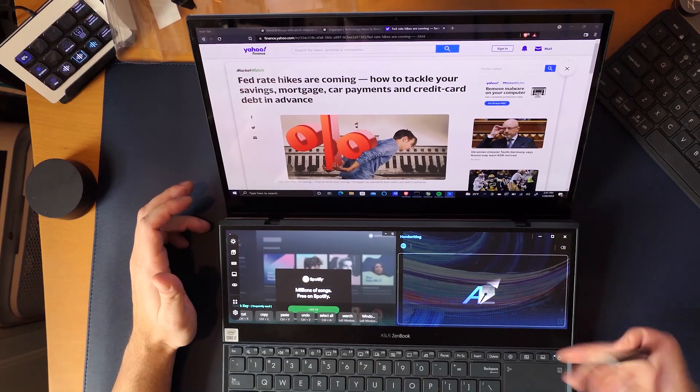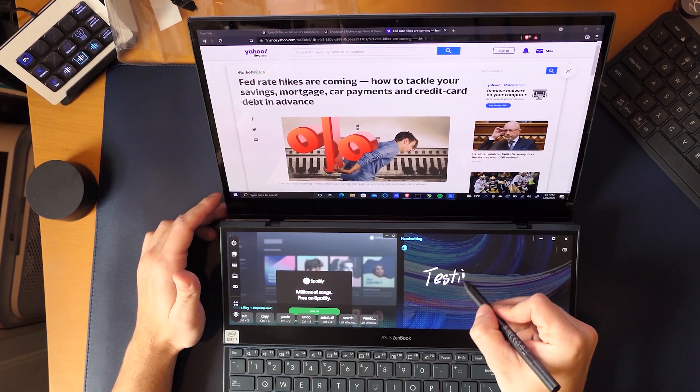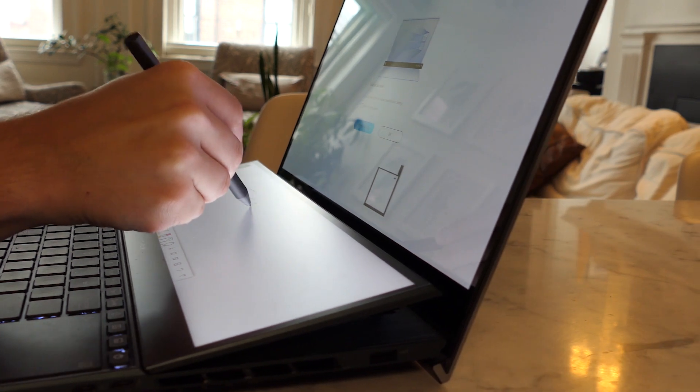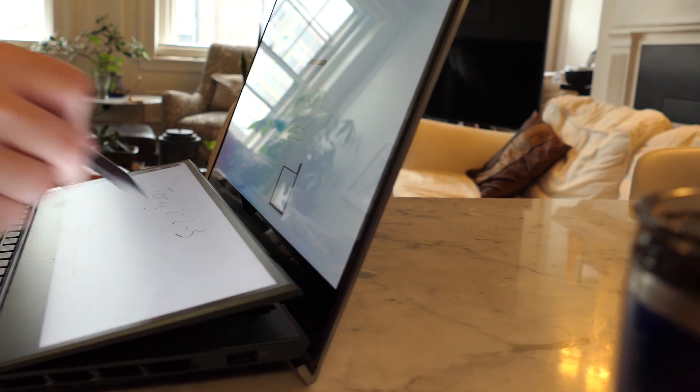It's also really nice that the bottom screen has pen support — pretty good for quick note taking, jotting stuff down, drawing if you want. I find that having a little bit of angle on the bottom screen is actually nice for writing purposes. It's also great for signing stuff and whatnot.